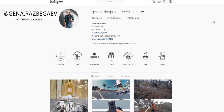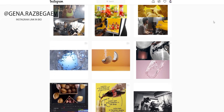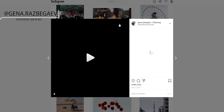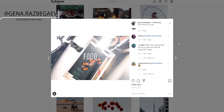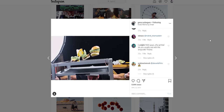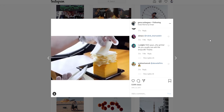Quick shout out to Gina Raz Biggav — I think I'm reading that correctly — he's a filmmaker based in Dubai with an incredible Instagram, check it out at Gina dot Raz. The link will be in the description below. I got a lot of inspiration from his setup and filmmaking. Anyway guys, I hope you liked this video. If you did, hit that like button. Comment below if you found this useful, and if you're going to give it a go, definitely recommend it.